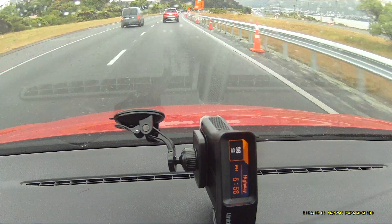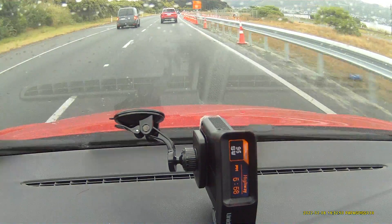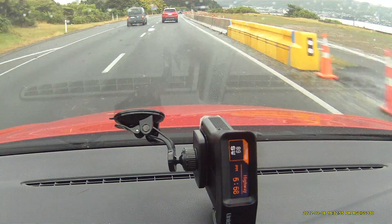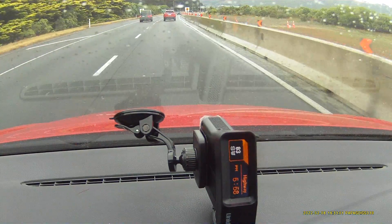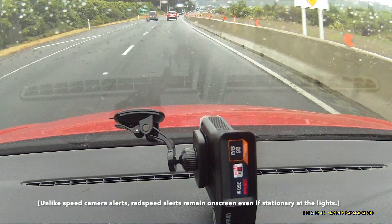On the traffic lights down here I've got a 100 km/h red speed camera, so we should get an overspeed warning if I can get there. There we go — should get the overspeed warning within 300 metres.